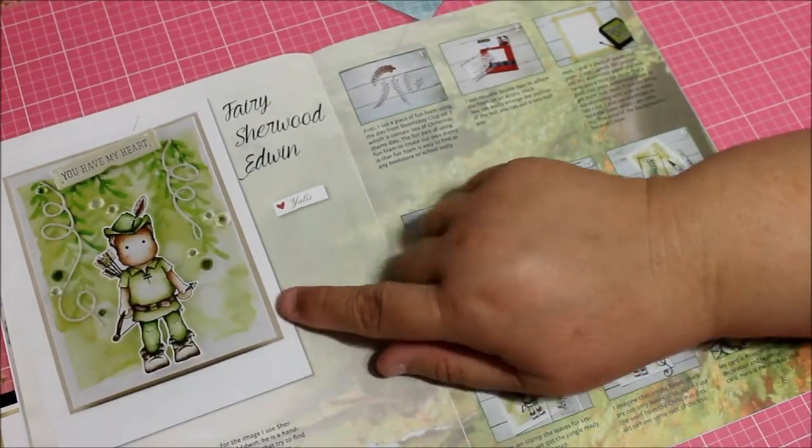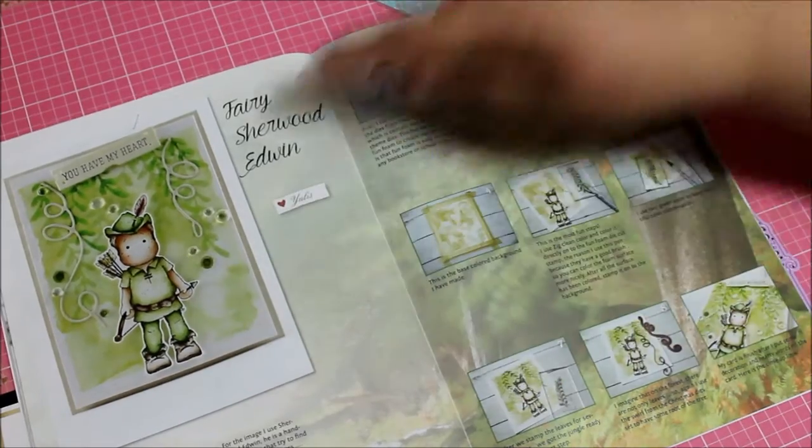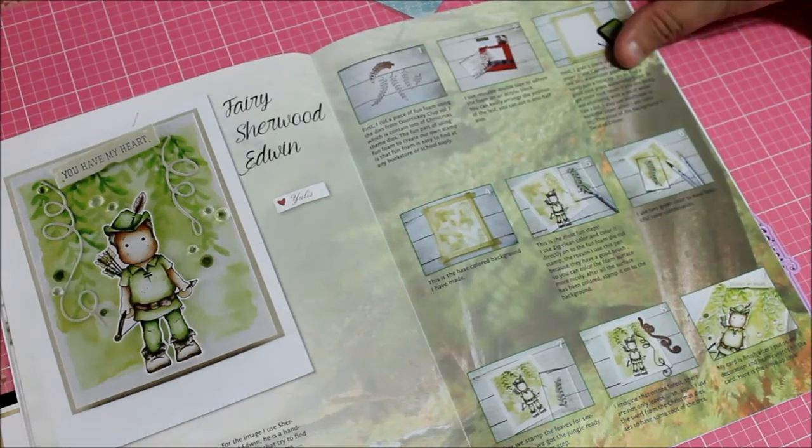Over here is the Fairy Sheerwood Edwin — so if you were wondering what he looked like, here he is. Really nice, really cute. And here's the step by step on how to prepare that card.